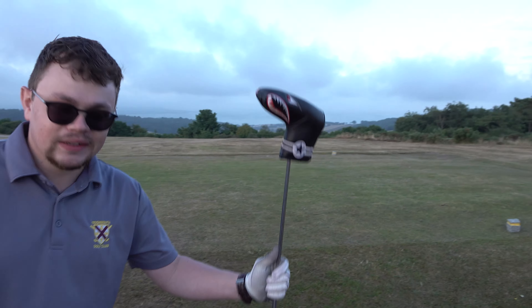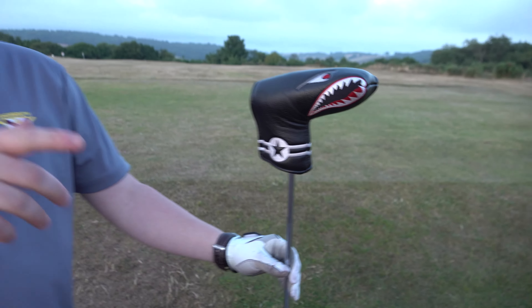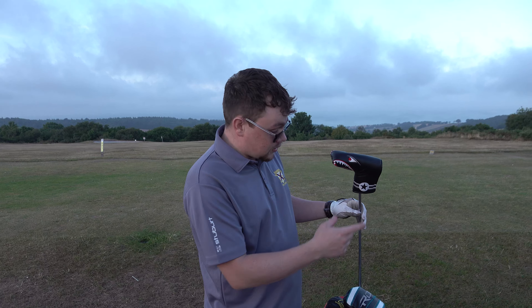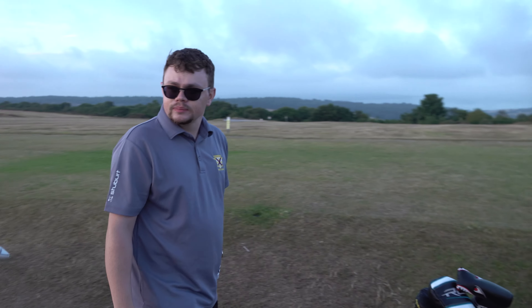I like the head cover on that. I got this head cover because I lost my original in a really nasty storm up at Exminster whilst playing golf. You can get this one on Amazon - I think it's only about £12.99, so it's quite a cool little head cover.